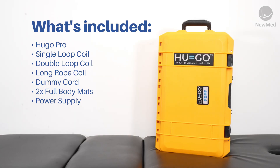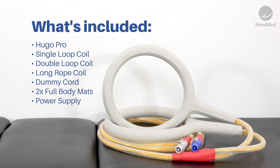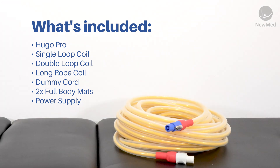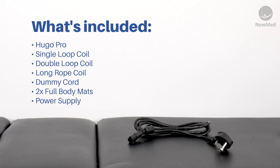Included in your box you'll find your HUGO Pro unit driver, your single loop coil, your double loop coil, your rope coil, your dummy cord, two full body mats and a power lead cable.